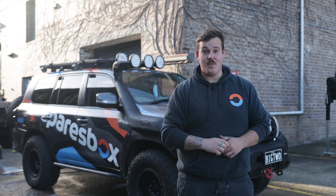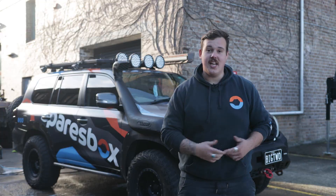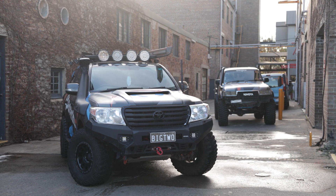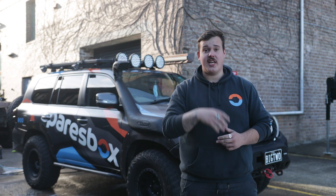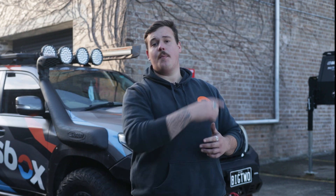One thing we didn't show you - and it was not majestic - was me lying on the cold concrete cleaning the underside of the vehicle and the chassis rails because that copped an absolute hiding too. We've still got the interior to give a deep clean - and I mean deep, it is absolutely trash - but you guys are going to have to wait until next week's Unrolled episode for that. If you want to check out a bit more on the 200, click the link in that corner where I do a full walk around down at Redhead Beach of all the mods we did to this 200 Series.